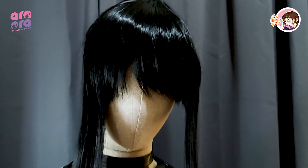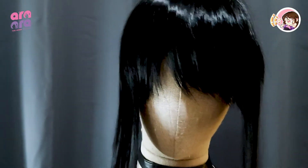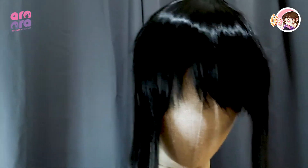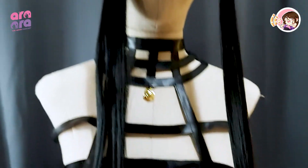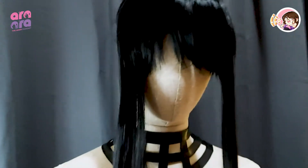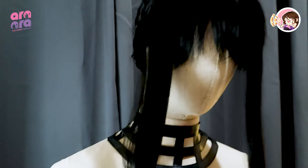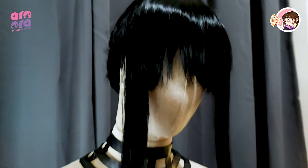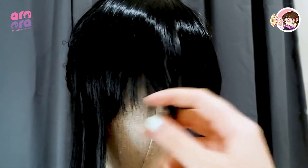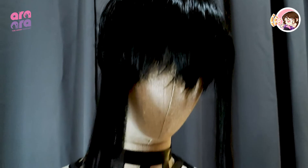So this is how the wig looks. Obviously the bangs aren't trimmed yet and it needs to be styled. I feel like this part is a bit thin compared to other Yor Forger wigs I've seen. This part is also not too thick — I think it's just right, it just needs to be styled.